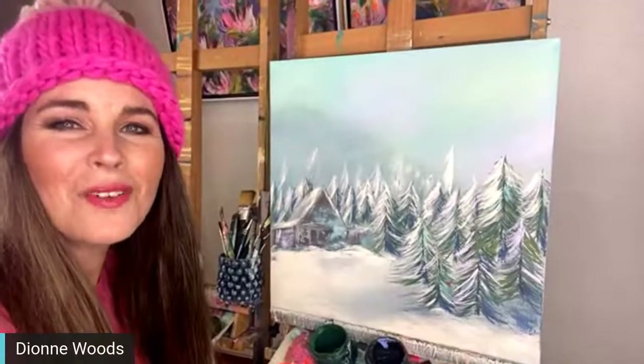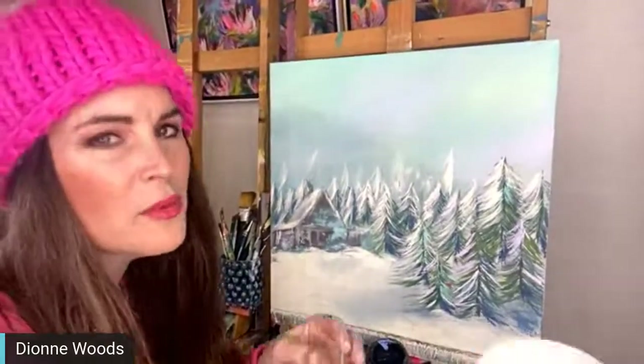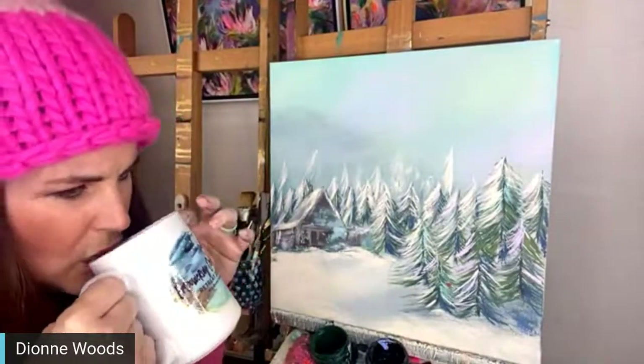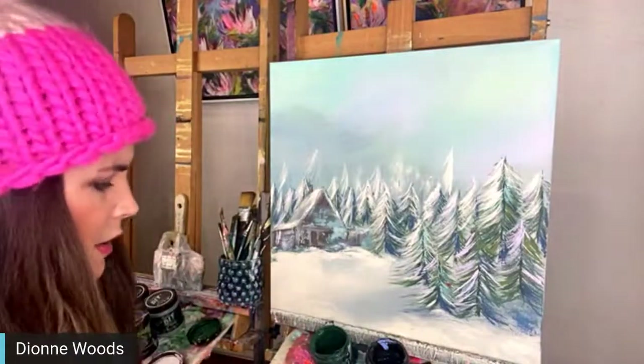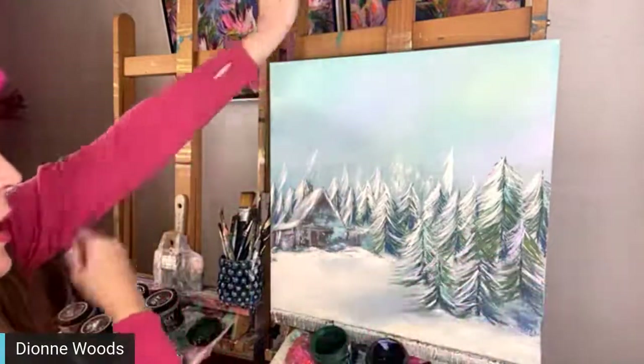Hello everybody, I'm so glad you're here! Martha, you're waiting on 15 inches of snow tonight - oh my gosh, that's crazy! Over here in Oklahoma we had four inches last night. I think they'll end up going back to school tomorrow and then having their Christmas break.